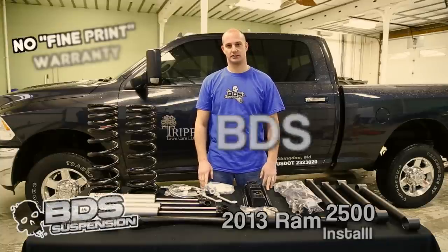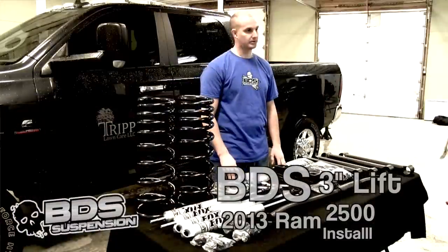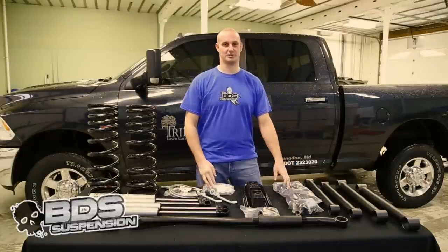We have a BDS 3 inch suspension lift kit here. We are going to be putting this on a Ram 2500. We are going to be putting the 3 inch suspension system on because this is a work truck, so we are going to have to be getting in and out of the back of the bed and using it to work every day. So we don't want to go any bigger than that. We are going to go over what is included in this BDS suspension system.